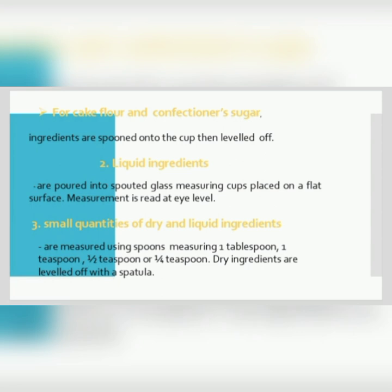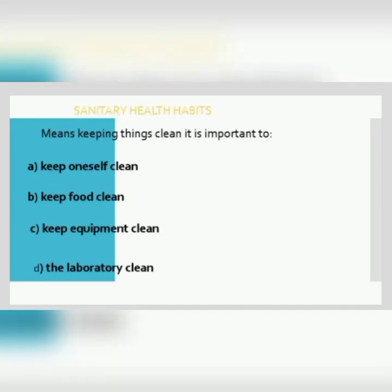Next in line is the sanitary health habit. Keeping things clean is very important in bread and pastry production. Always keep oneself clean, keep our food clean, keep the tools and equipment clean, and keep the laboratory clean.